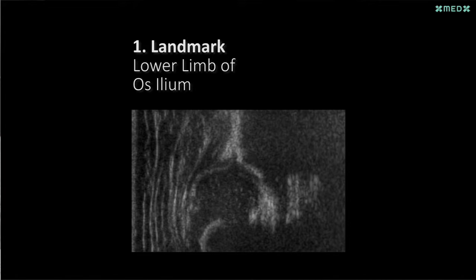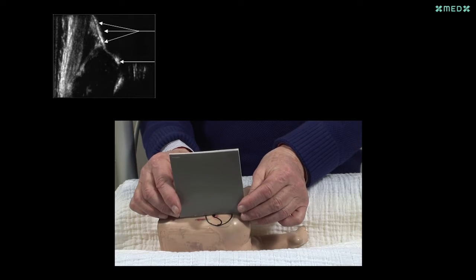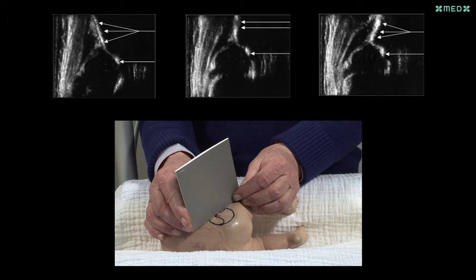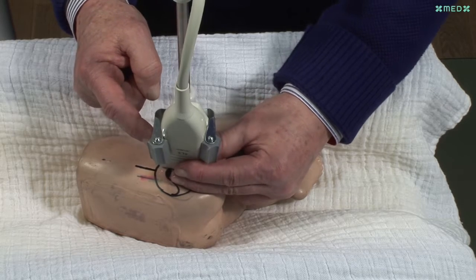When the picture is frozen with the lower margin of the ilium visible, you have to decide if your plane is too far ventral, in the center, or dorsal. It is important to find the central plane, which is called the standard plane. If you find, looking at the frozen picture, that the plane is too far dorsal, the transducer has to be rotated ventrally.